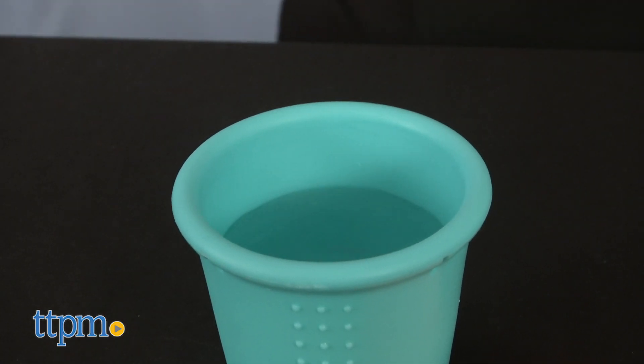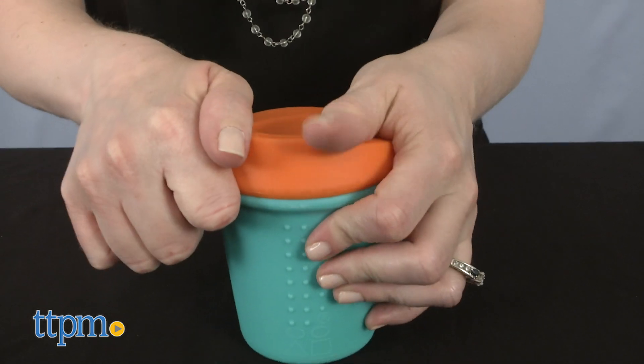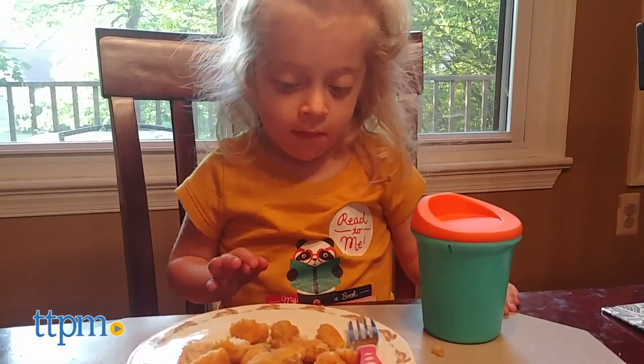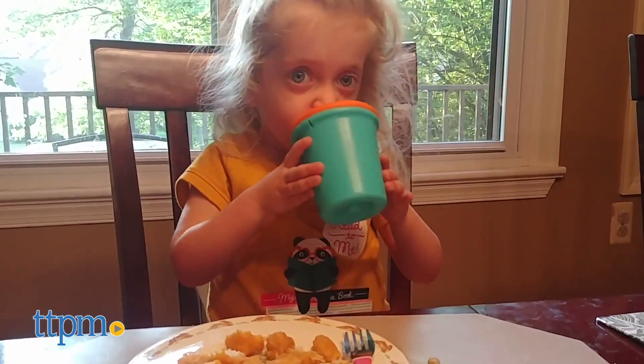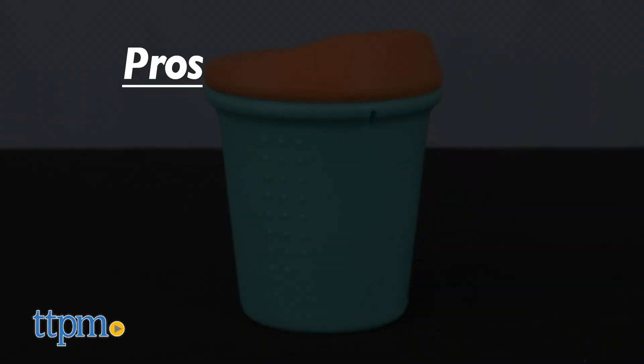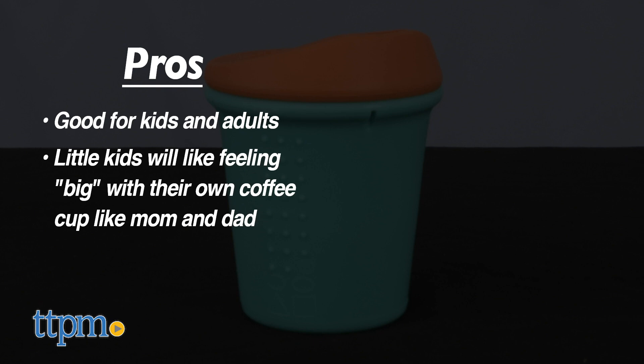I love the look of this whether you're a kid or an adult. I think this is suitable for ages 3 and up. It's a little too small for my Starbucks tall decaf no-whip almond milk mochas, but maybe those of you who brew coffee at home would use this — let me know in the comments. The styling is definitely one of the pros. I think adults can use this, but little kids will also like feeling big carrying around their own coffee cup.